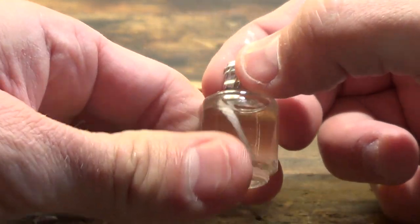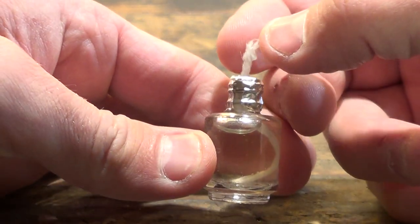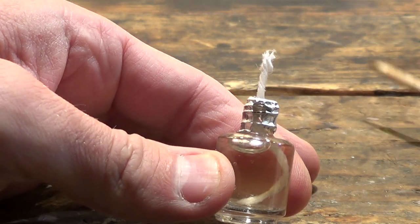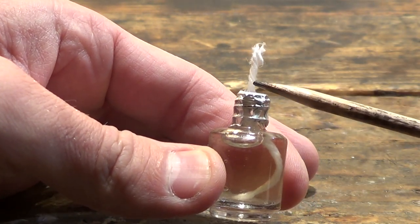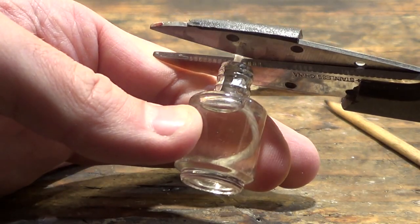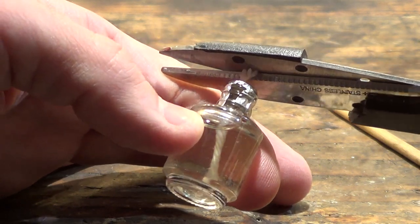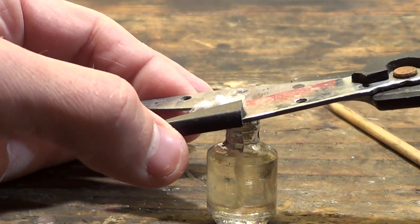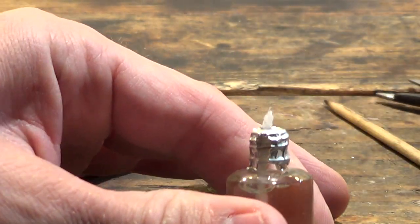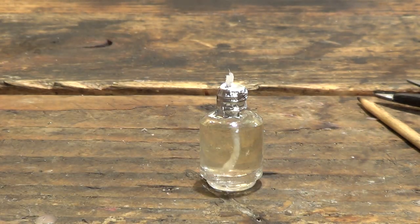If your string is a little bit longer, like I recommended, here's another trick: you can just pull the wick up a little bit and you can see that it exposes the wet part of the wick. Now I'm going to take my scissors and cut the wick down just a little bit. The wick should be very short — you don't need a big, long wick. From here, it's time to light the candle.